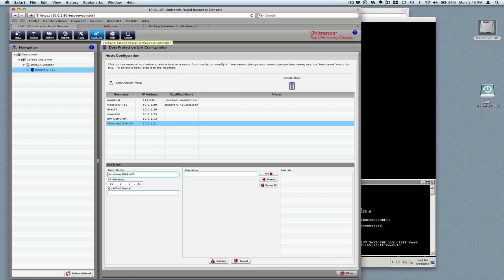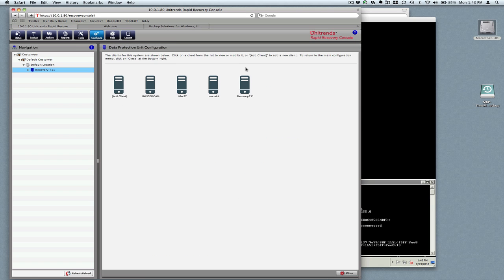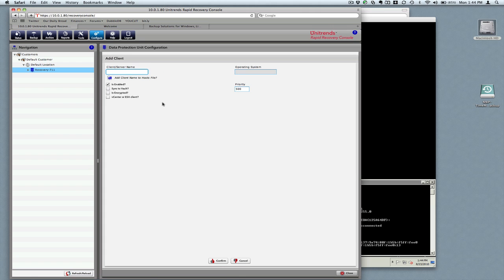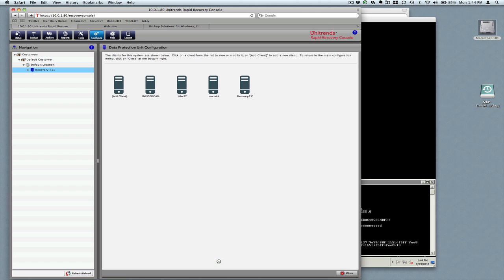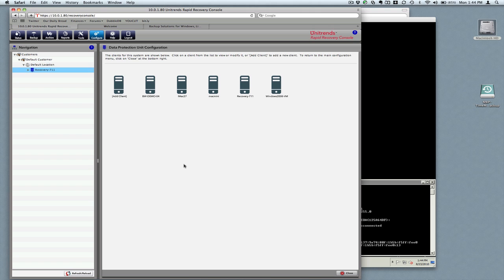We'll come back over to Configure and add a client. We just click on Add Client. We can set various options if we want to, but we'll just go ahead and click Confirm. The client was successfully added — click OK to reload the navigational tree. And you can see here that the client has been added.